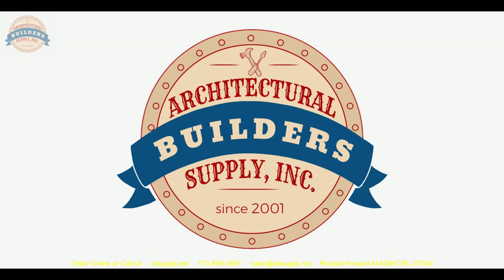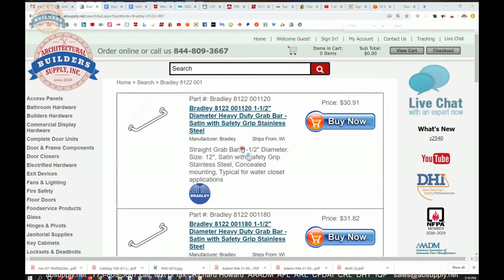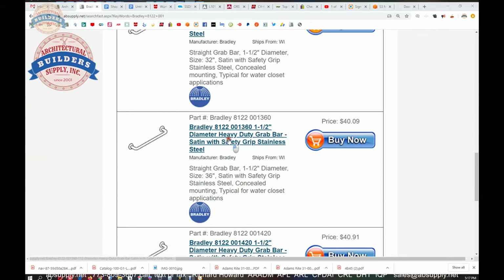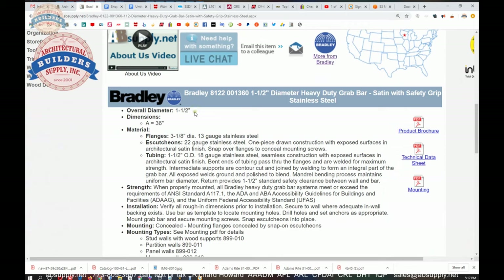Let's switch to the screen view where we can take a look at the supporting documentation for this grab bar. This is the summary of this series of bars from 12 inch, 18 inch, 24 inch, 30 inch, 32 inch, and so on. The inch and a half diameter A dimension is just the dimension center to center of the unit itself.